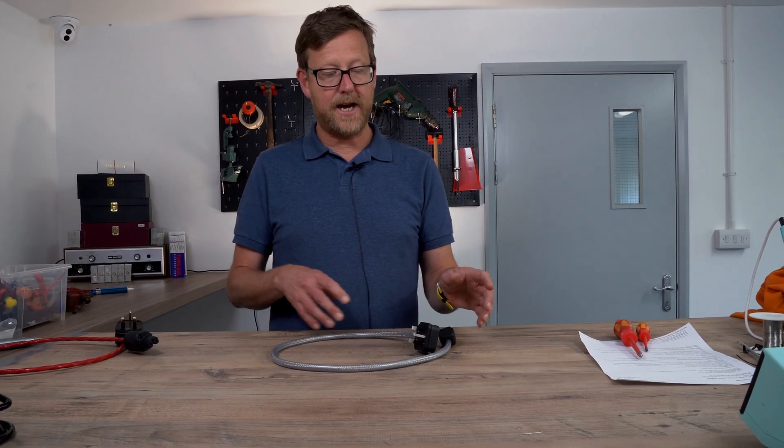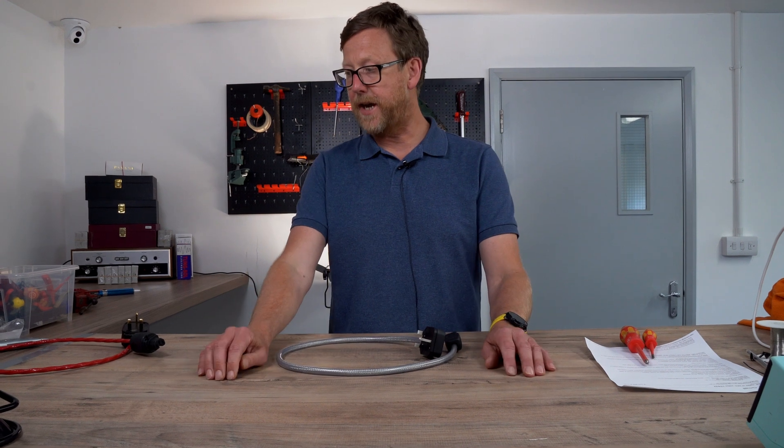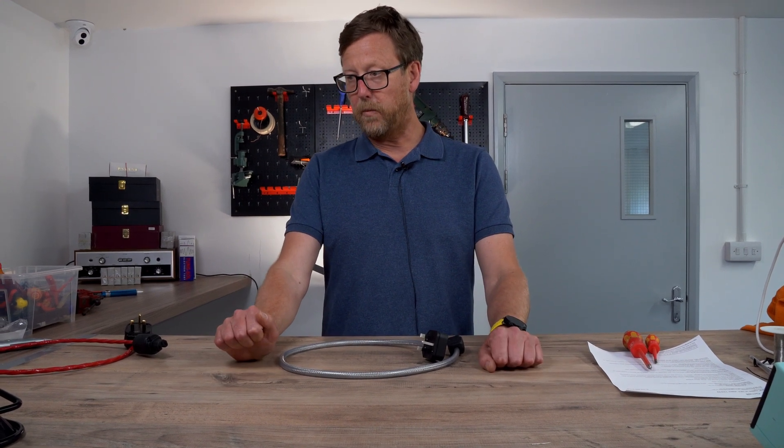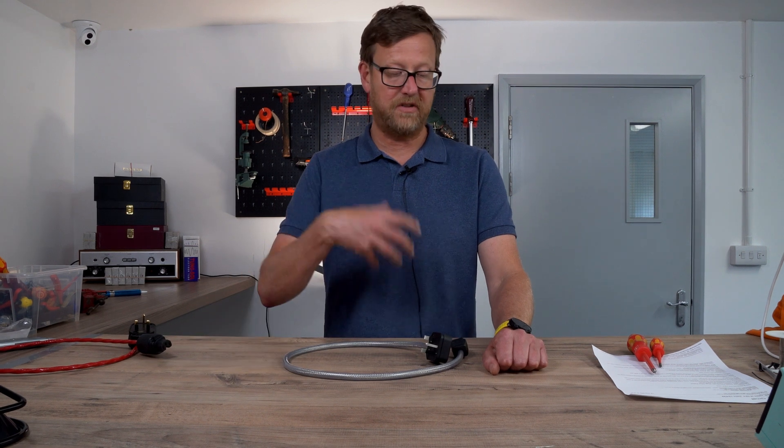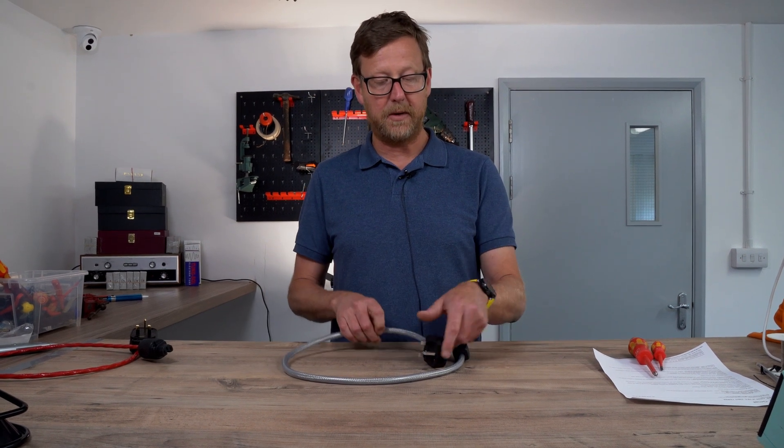Hi guys, Nick Lucas here. We're just going to discuss a couple of mains cables. We had a bit of an issue with the video so I'm just going to go kind of retro, take them apart and show you how they were put together.